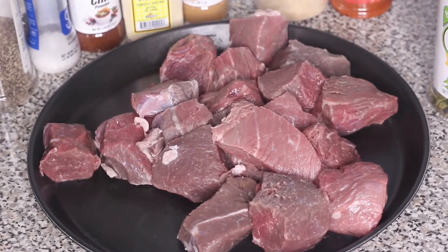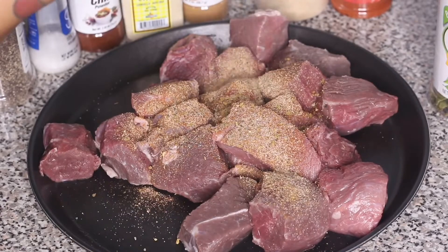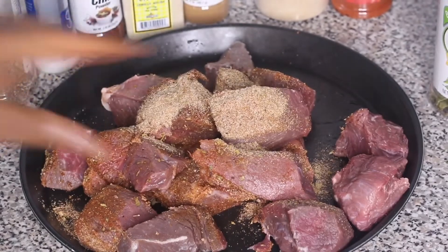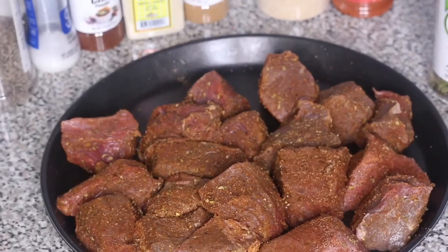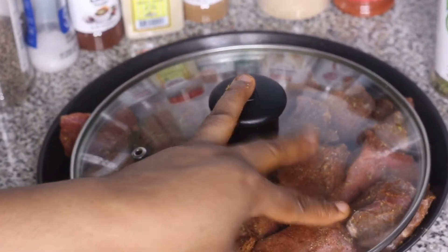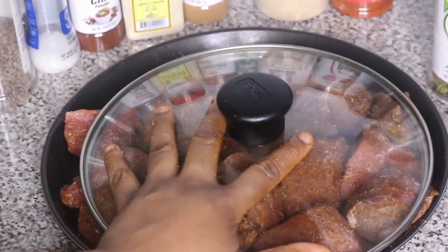To season the beef, I'm using this spice mixture and adding about half of it, fully coating the beef. I'm reserving some of the seasoning to pour straight into the consommé when we make it. Now that the beef is fully coated, I'm going to cover it and let it marinate for at least one hour. If you have more time, let it go longer to absorb maximum flavor.